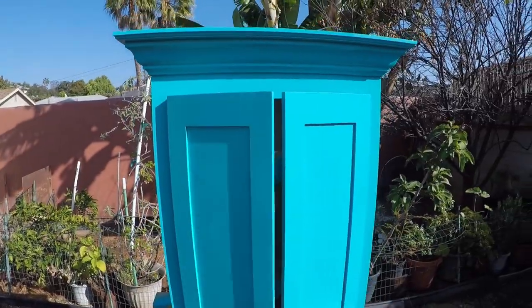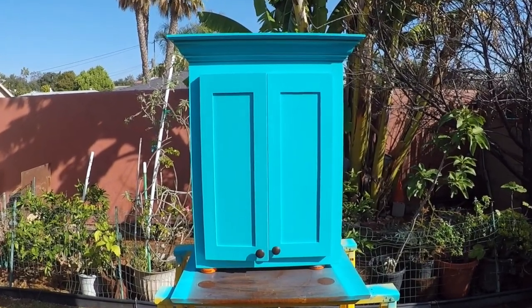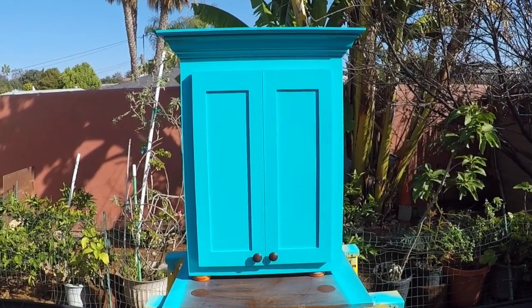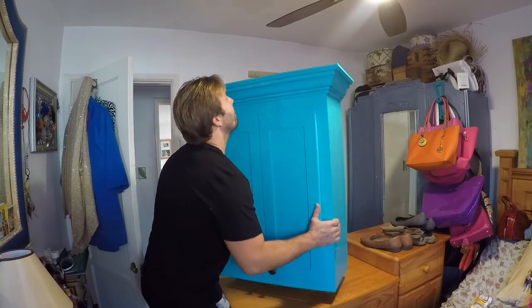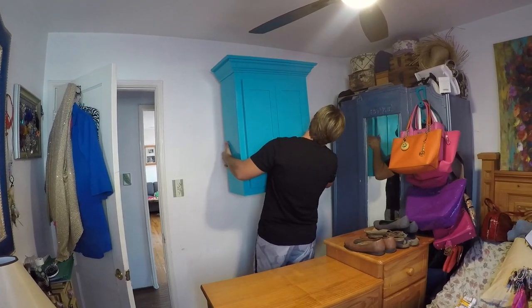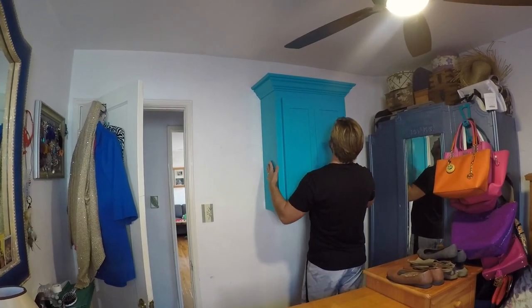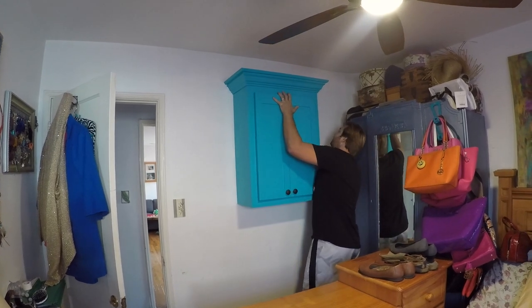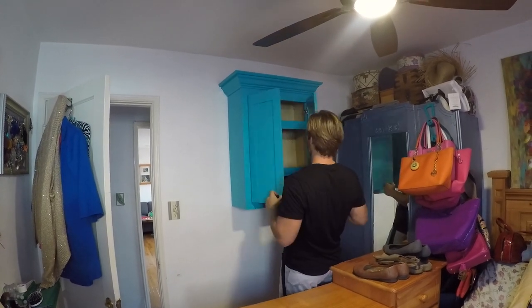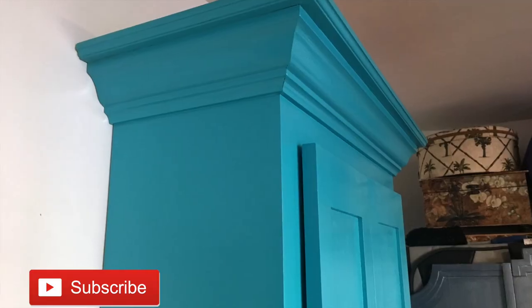Our cabinet is done and this thing looks amazing! Now we're going to go ahead and get it installed. I've got the other half of the French cleat up on the wall screwed into two studs — all you do is lift your cabinet and just set it down. It's that easy. I love the French cleat system! If you liked this video, go ahead and hit that subscribe button and give me a thumbs up — thank you for watching.